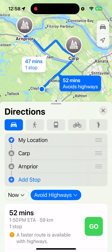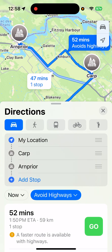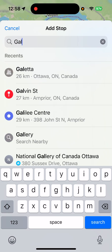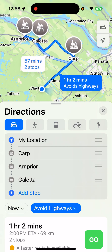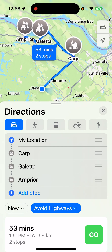But I don't want to go down that route either — I don't want to be going past Kinburn. I want to go out to the Galetta side road. So again, in directions, I'm going to Add a Stop and add Galetta — G-A-L-A — oh, there it is already. We're clicking on Galetta. Again we've got to change the order. We want to go from my location to Carp to Galetta and then to Arnpryor. There's our route — we've got our whole route all set up now.